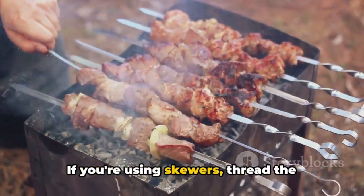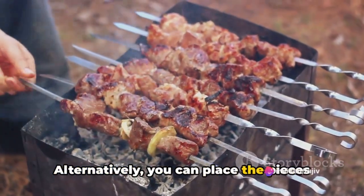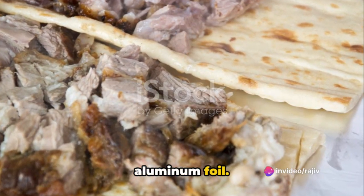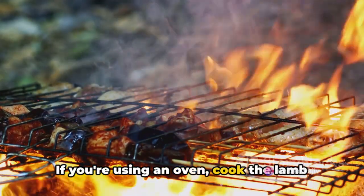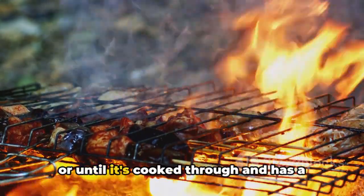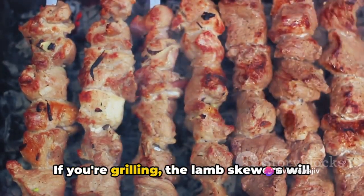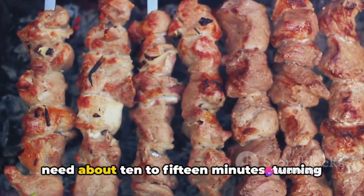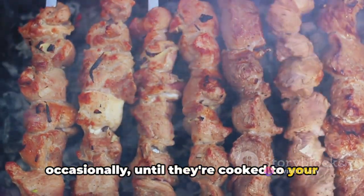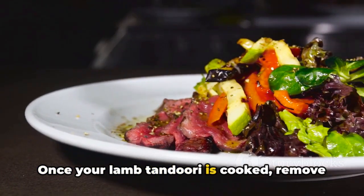If you're using skewers, thread the marinated lamb pieces onto them. Alternatively, you can place the pieces directly on a baking tray lined with aluminum foil. If you're using an oven, cook the lamb for about 20 to 25 minutes or until it's cooked through and has a nice charred exterior. If you're grilling, the lamb skewers will need about 10 to 15 minutes, turning occasionally until they're cooked to your desired level of doneness.